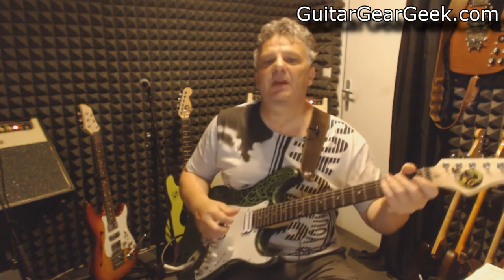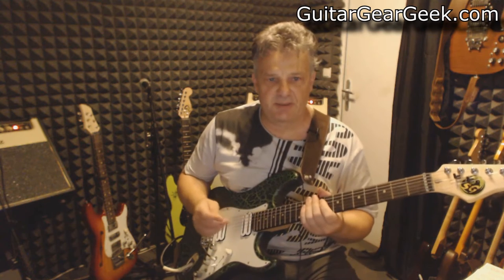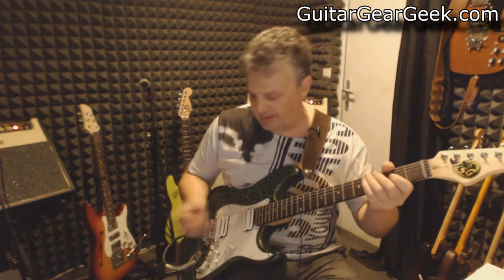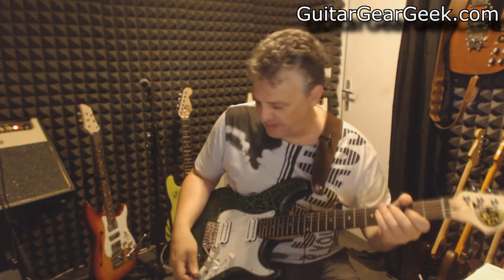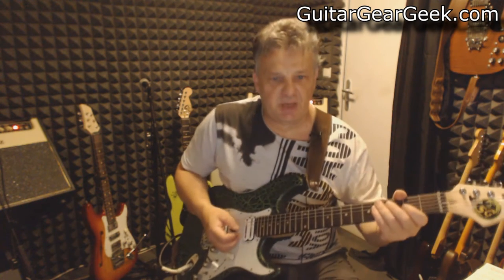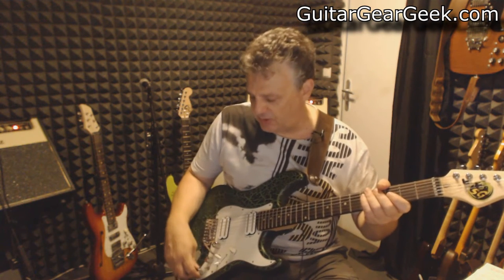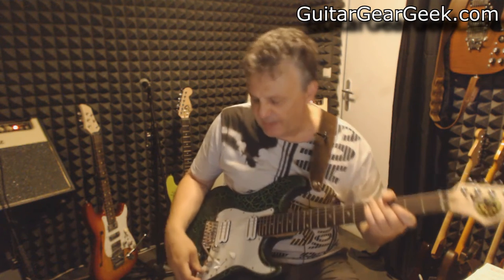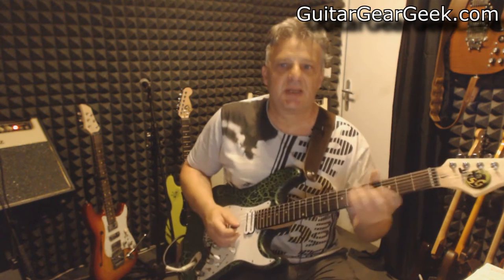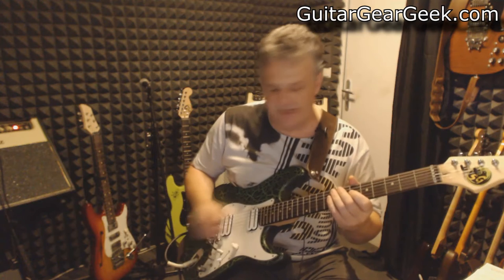Depending on the type of pickup you are using, the outcome is going to be entirely different. With high output pickups like these, the middle setting — the neutral boost — is not going to be extremely useful. If the pickups are naturally bright, the treble boost is going to be too bright too. So here is how the bridge pickup sounds without the EXP.